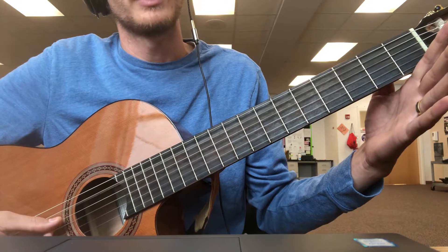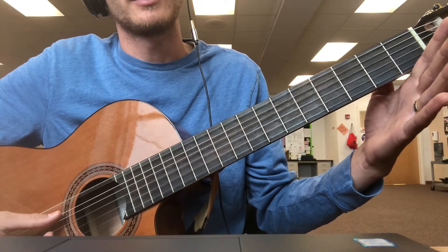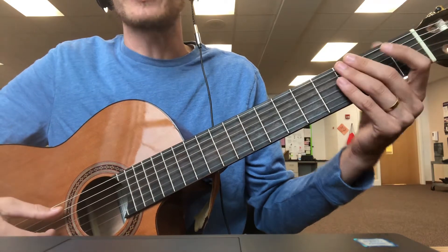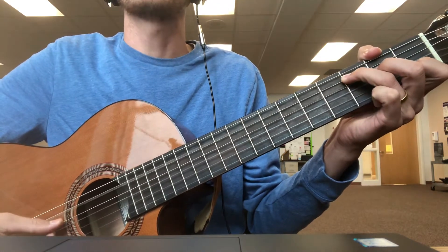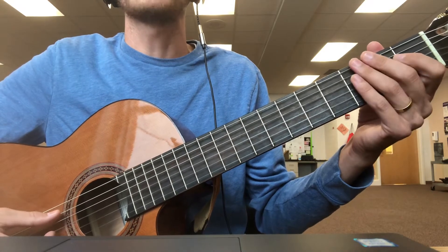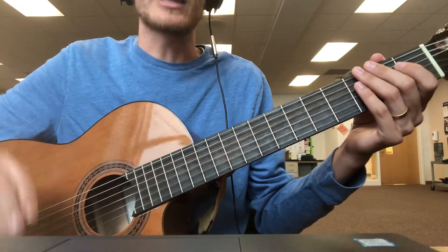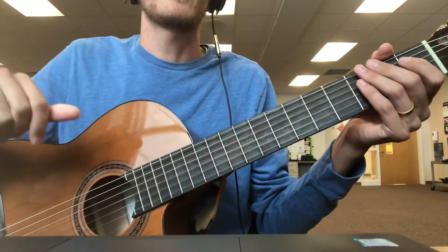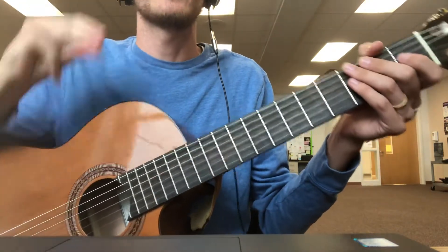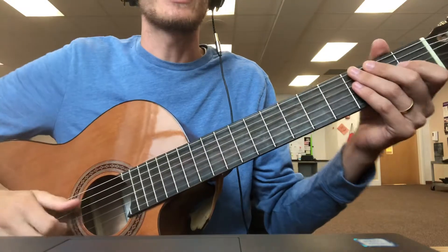Lift it up — E. It helps to know how it goes. If you don't know how it goes and you're playing like this, it's not exactly how it goes. If I say it first: C C A A E E E — and try and play it.